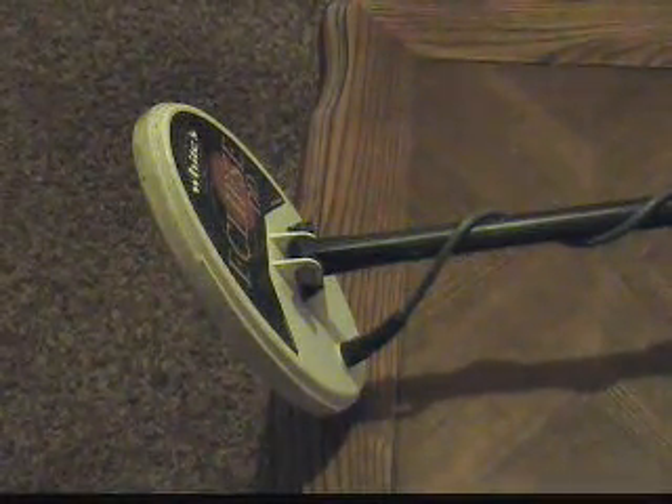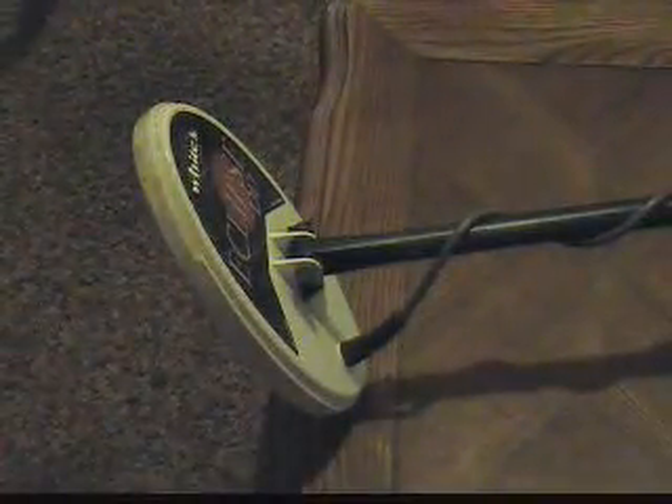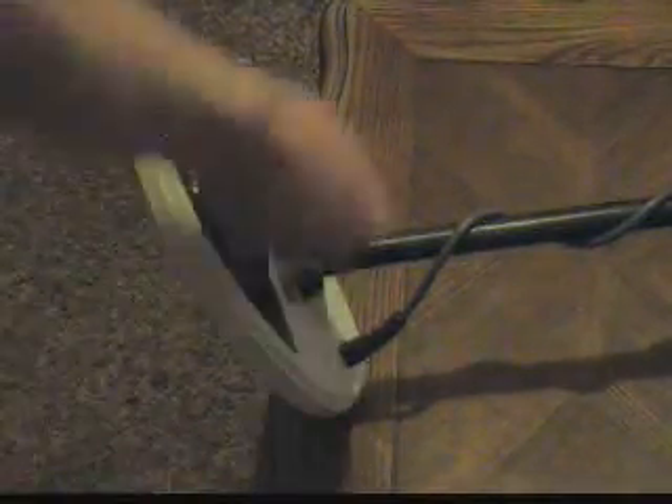My detector is kind of freaking out because of being inside, but here's that chain I've been working with. Right now I've got it set on dual frequency best data, and what you see is absolutely no response.